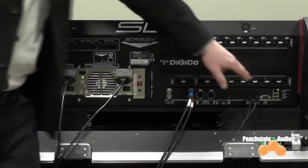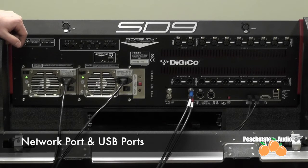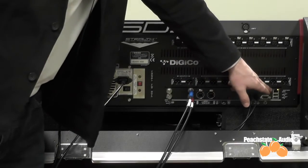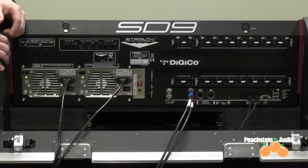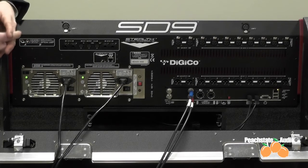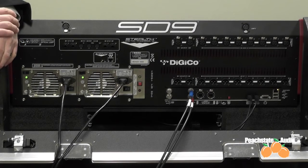In the bottom right-hand corner, you'll see your network port and your two USB ports. The USB ports are there for Waves licenses, for saving and storing sessions, and moving those between consoles if needed or to the offline software. The network port is a basic network port, so we can connect it to a wireless access point to remote control the console via our iPad app, or connect it to a wired network for offline control via our offline software.